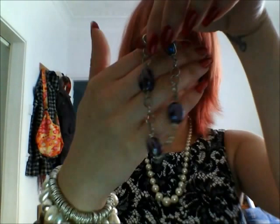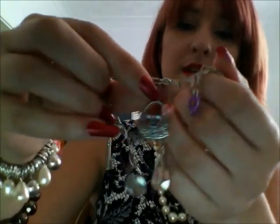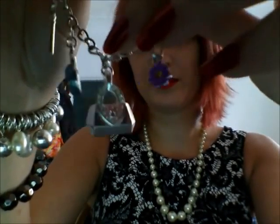A nice bracelet. And another bracelet — don't know if you can see it properly — it's got little handbag charms. That's quite cute. Silver plated chain.